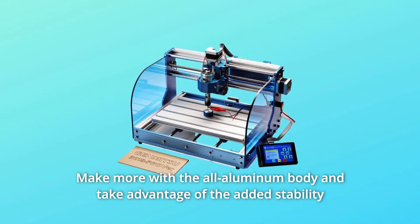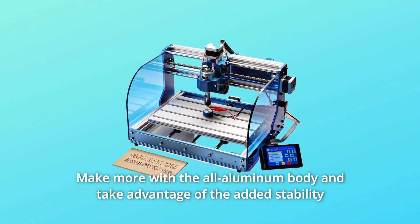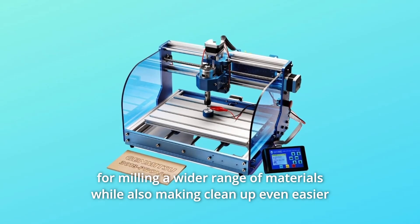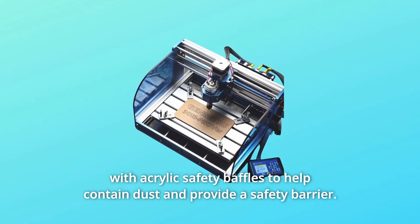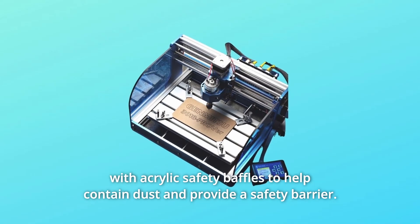Number 7: Make more with the all-aluminum body and take advantage of the added stability for milling a wider range of materials, while also making cleanup even easier with acrylic safety baffles to help contain dust and provide a safety barrier.